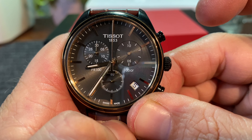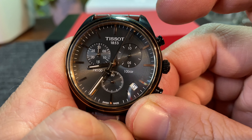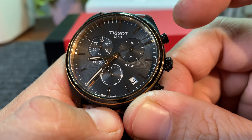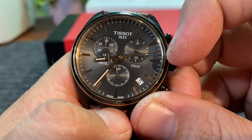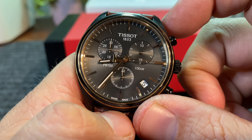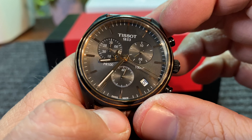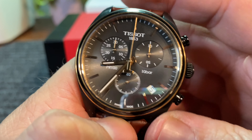The chronograph function is very simple. There's your one-tenth of a second — or one one-hundredth; I get too confused. But that's just counting down in between each second. This is your second hand here, and this counts down the minute up to 30 minutes. And this one's still tracking your regular time. Stop it with the top pusher and reset it just like that.